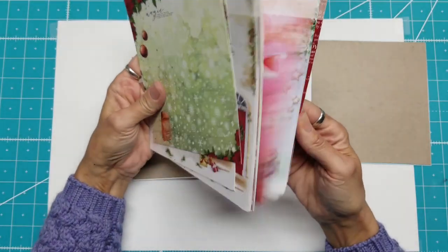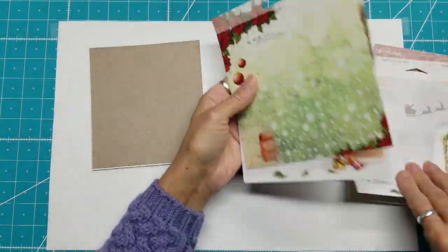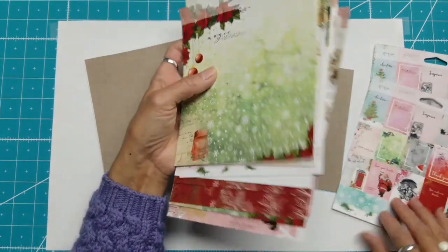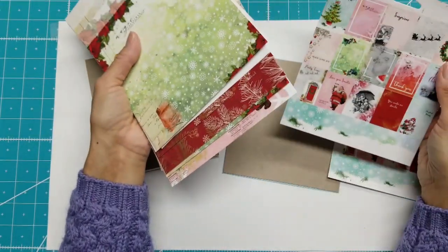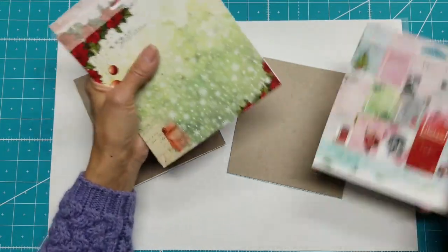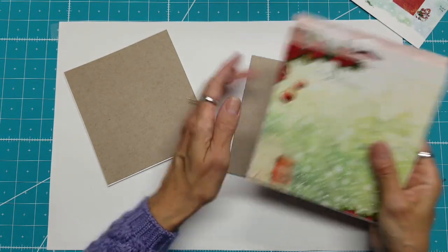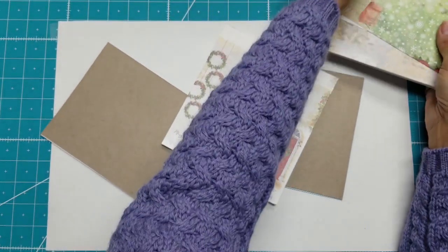It doesn't really matter at this point which sheet I use. I have 21 days plus these cut-aparts and I think I'm going to use one, so that's 22 days. I will use my solid colors to make up the other days. So it doesn't really matter to me which one comes first — let's just grab one and play.